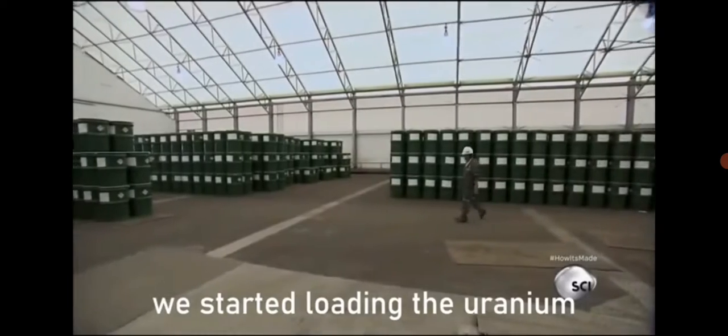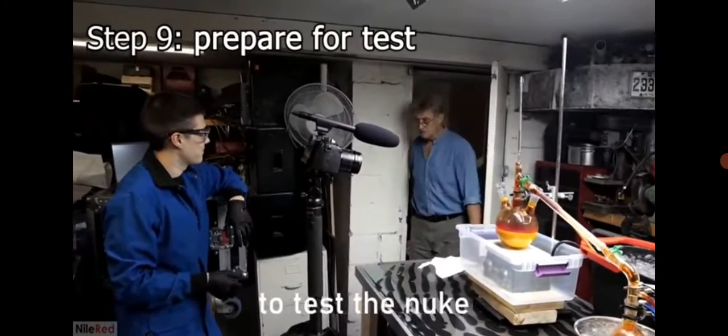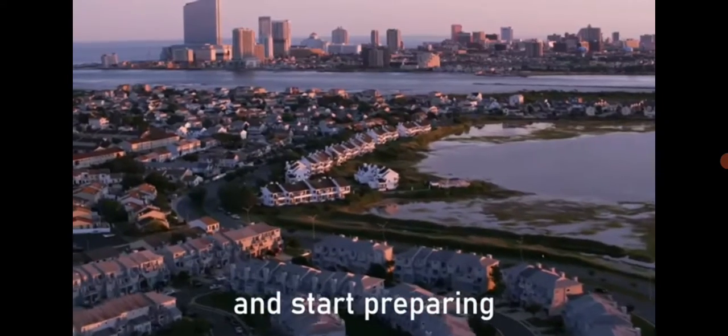So anyway, we started loading the uranium. Step 9. My parents' garage got a little crowded to test the nuke.